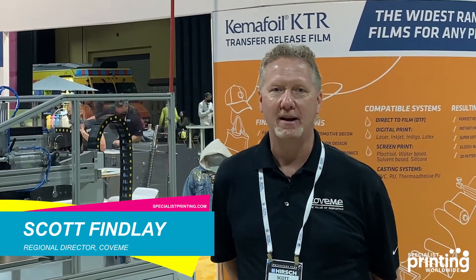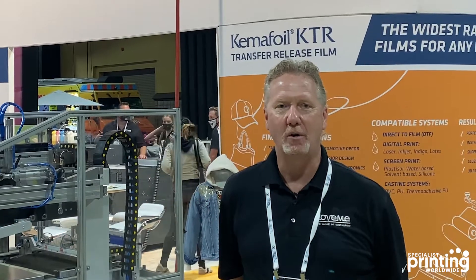Hello, my name is Scott Finley. I am the Regional Director for Covamy Heat Transfer Papers. We're here at the Impression Show in Long Beach to show our digital transfer films for hybrid printing and DTF printing, which is the new rage of the market.